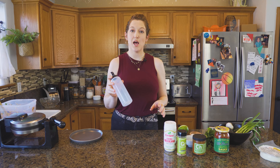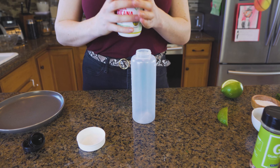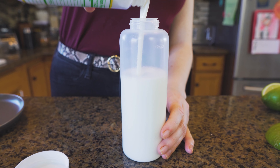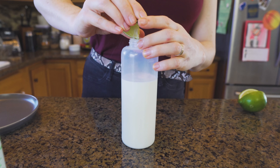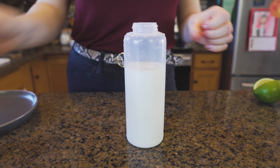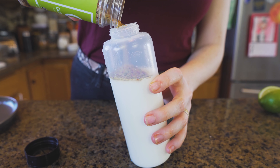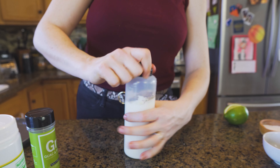While your waffle is cooking, we're going to mix up some crema to go on top. I have a squeeze bottle, but you can also just do this in a bowl. I'm going to fill this about three quarters of the way full with our crema base — you can also use sour cream. Add a squeeze of lime in there, and about a tablespoon of our salt-free Guac and Roll. Stick that lid back on and give it a shake.